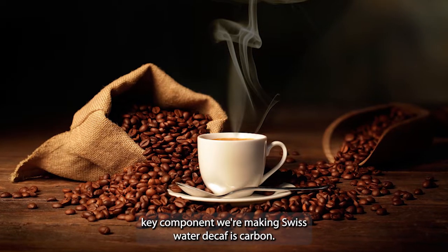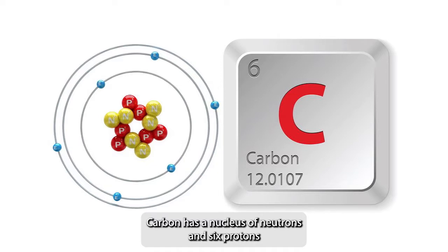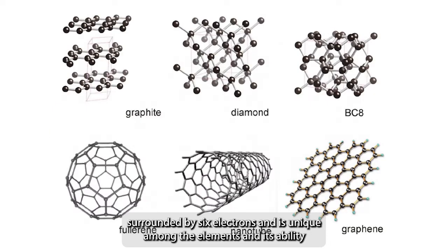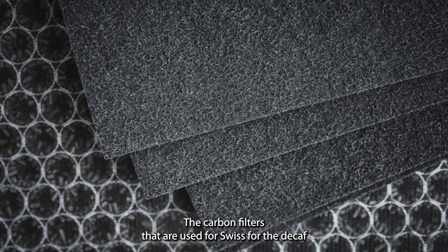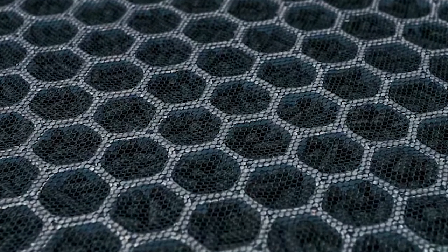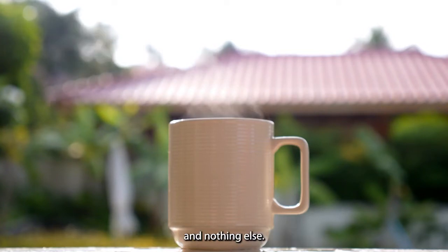The other key component when making Swiss water decaf is carbon. Carbon has a nucleus of neutrons and six protons surrounded by six electrons, and is unique among the elements in its ability to form strongly bonded chains sealed off by hydrogen atoms. The carbon filters used for Swiss water decaf have very specific pore sizes — the same size as the caffeine molecule — so that the pore traps only the caffeine and nothing else.